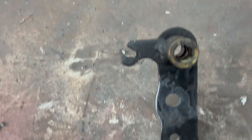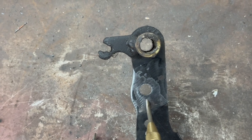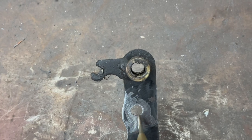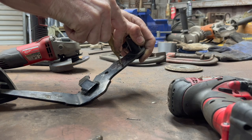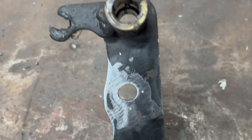Before I start welding, I'm going to mark the centers of where the hole used to be. I'll take my punch and mark it so that when I weld it up I know where to drill my hole. This will be my vertical mark and that one will be my horizontal mark.